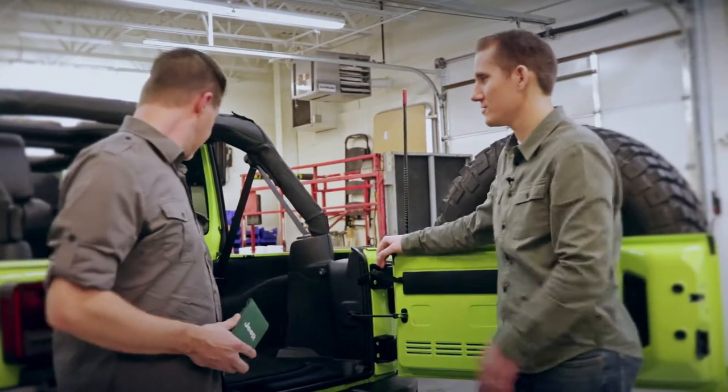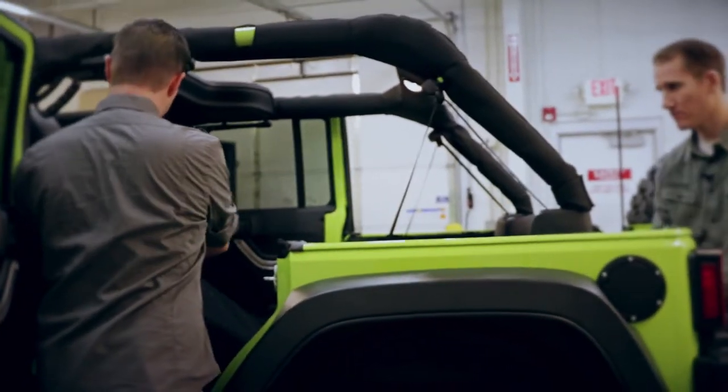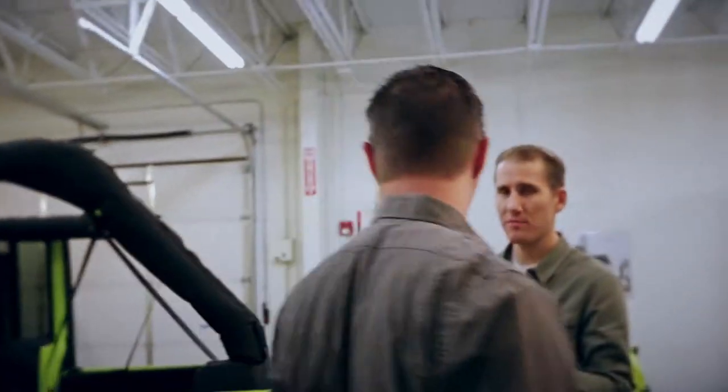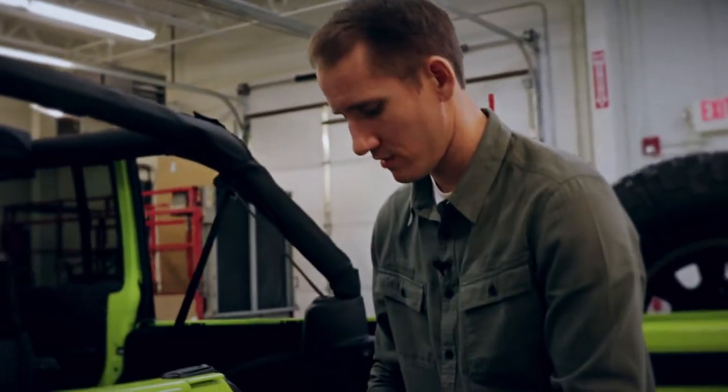First thing is to fold down the seat. As Brian did that, I grabbed the torque wrench out of the tool kit that comes with every new Wrangler.